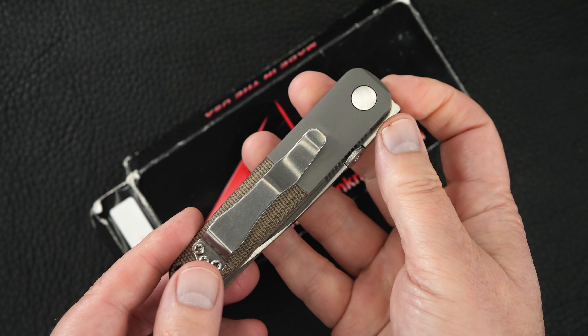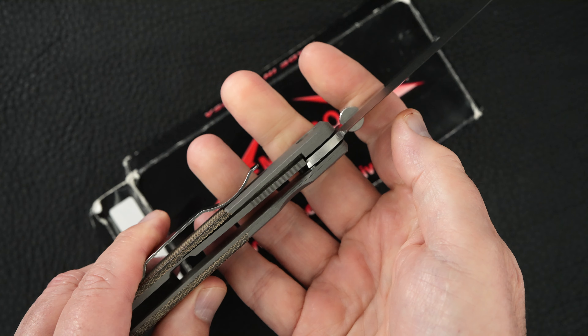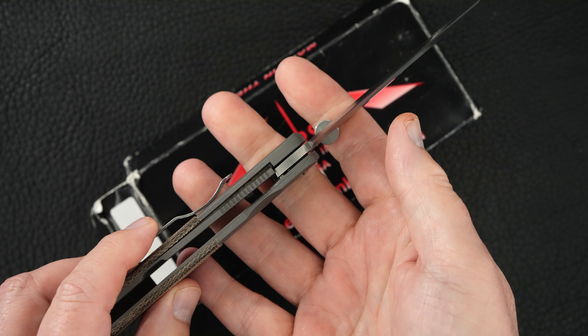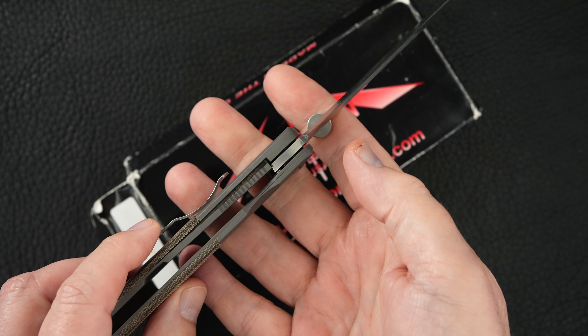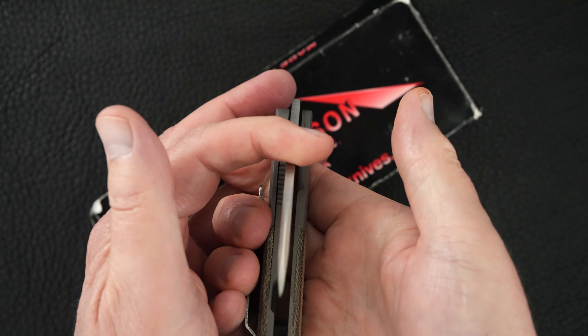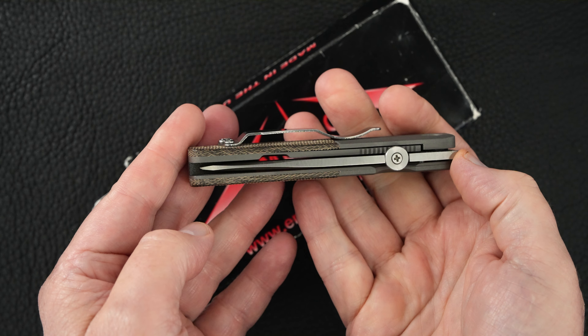Beautiful piece. Great action. Perfect lock up — close to 50% as I can see. Easy lock release, nice resistance coming back. Blade's dead center.